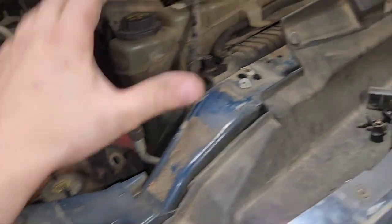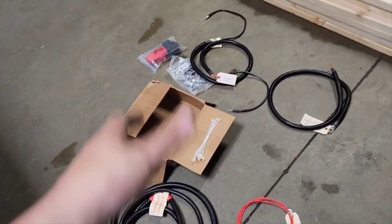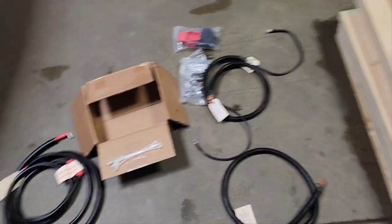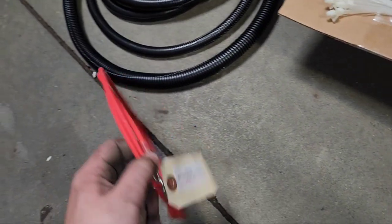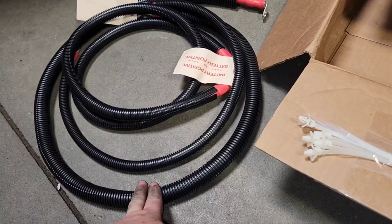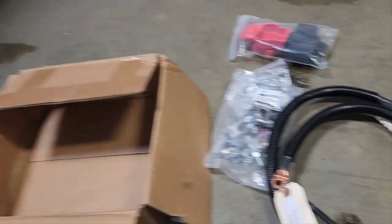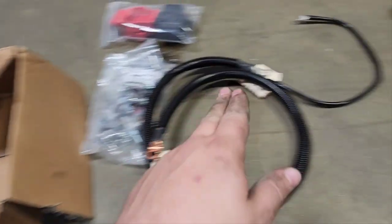Basically what we're doing here is installing the XDP kit. I already unboxed it — this is what comes in the kit. You get some zip ties with Christmas trees, your starter signal wire, your positive-to-positive battery cable, and your positive-to-starter cable. Over here we've got battery terminals and battery terminal covers, and both the grounds. This is a complete kit.